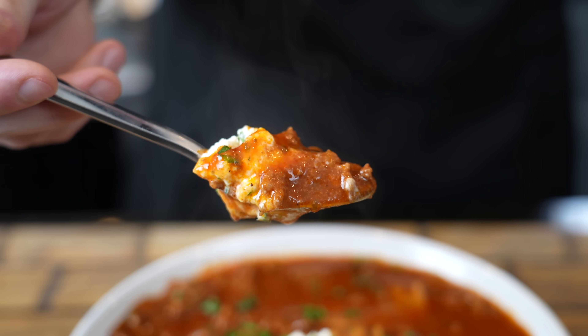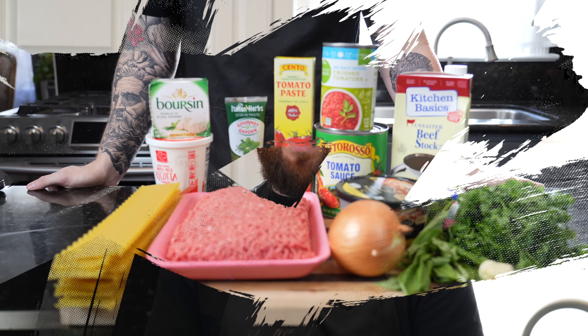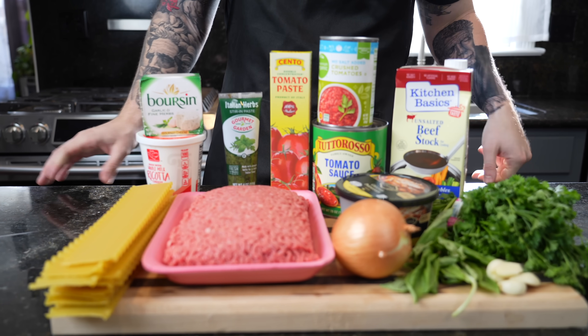But before we get into the recipe, please take a quick second to subscribe to the channel. Make sure you hit that bell to enable notifications as well. All right guys, meet me in the kitchen. Let's make it happen.